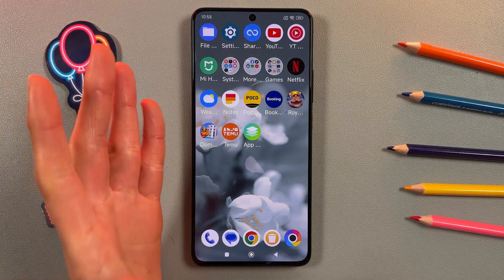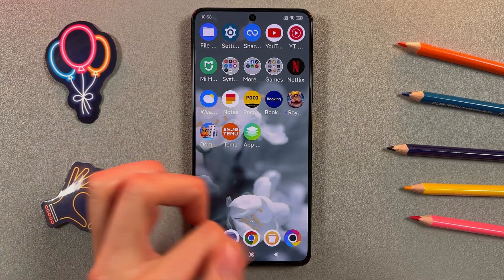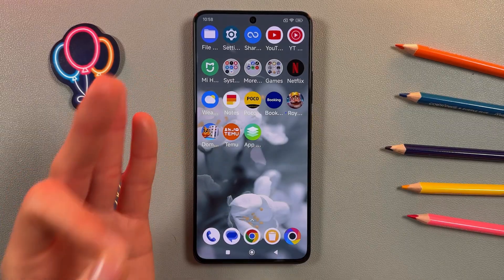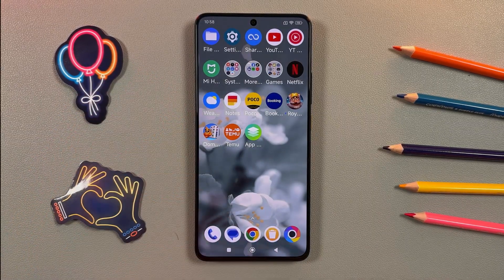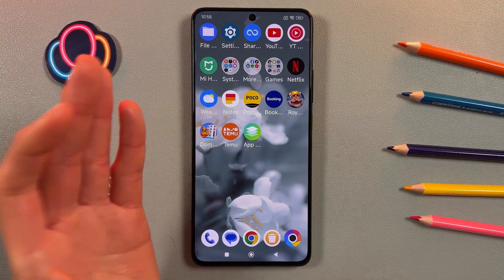By the way, what is Assistive Touch? It's a virtual on-screen button that simplifies access to essential device functions such as returning to the home screen, taking screenshots, adjusting volume, and more.